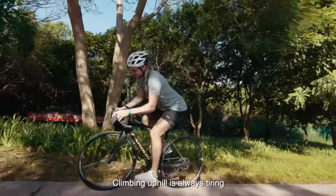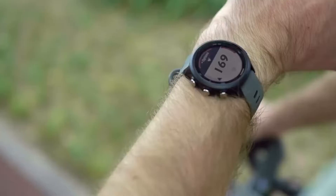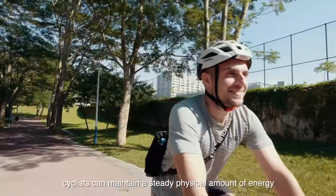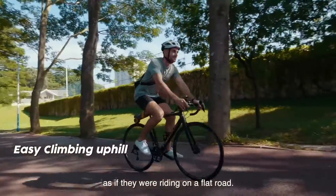Climbing uphill is always tiring and leads to a significant increase in heart rate. With PikaBoost, cyclists can maintain a steady physical amount of energy as if they were riding on a flat road.